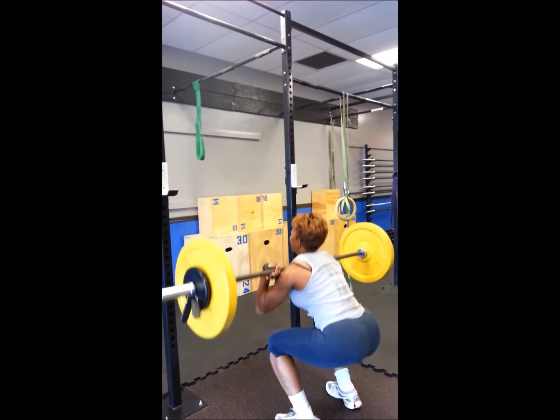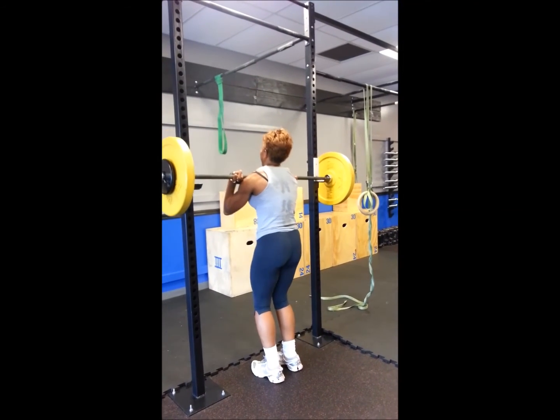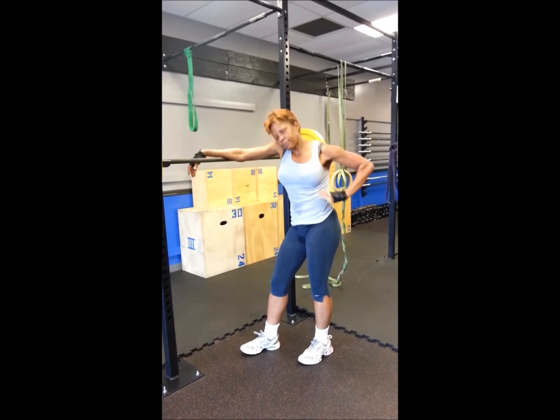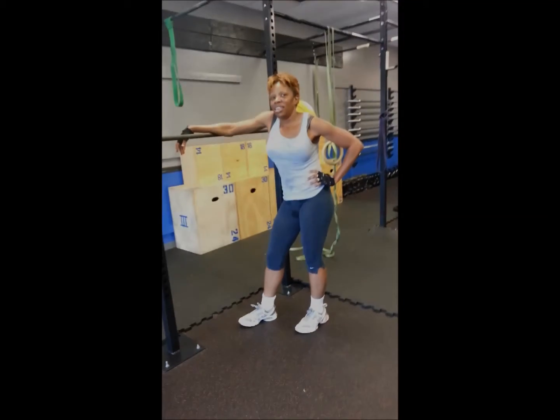She's got to learn how to keep those elbows up in the squat. So within no time, we'll be doing 120 pound clean and jerk plus. Correct? Yeah. Good. Progress. Yes.